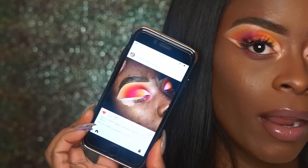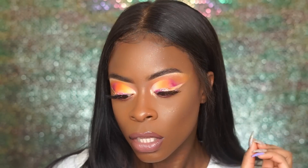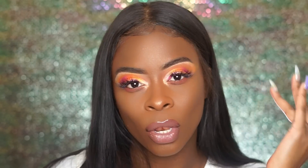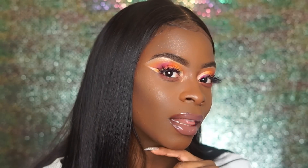I instantly came home as soon as I saw this picture at work and started to recreate this look. It's basically yellow, orange, pink, white, and a hint of glitter — everything that looks good on my skin tone, so I had to recreate it. If you're interested in seeing how I created this look, just keep watching the video.